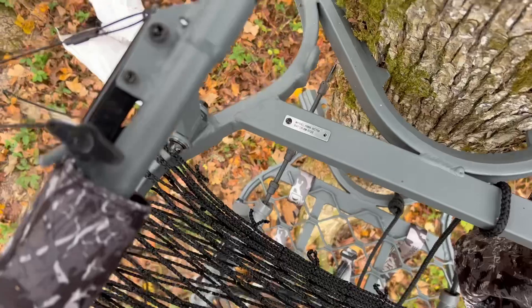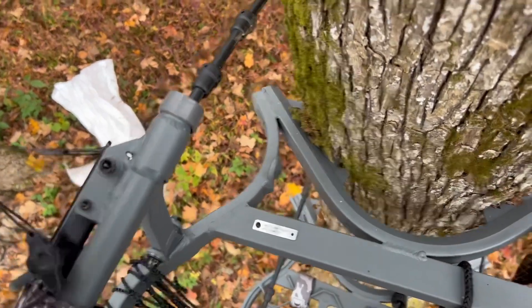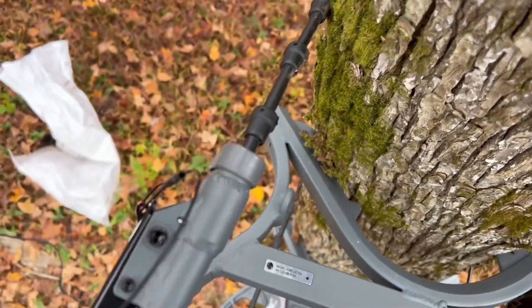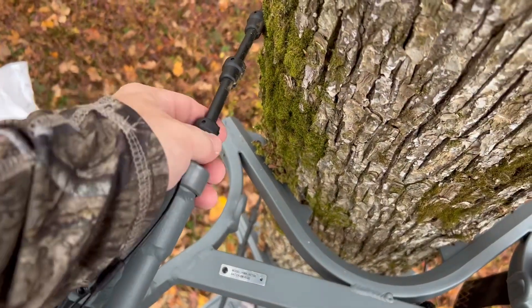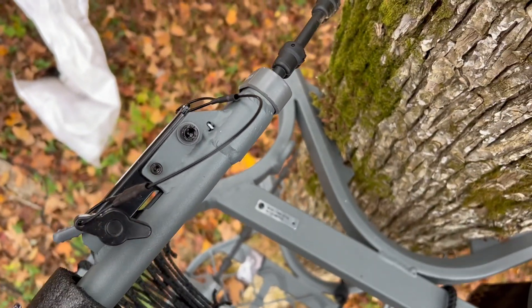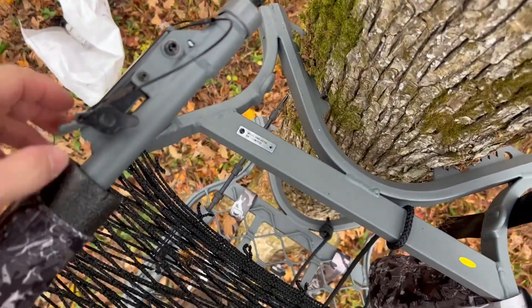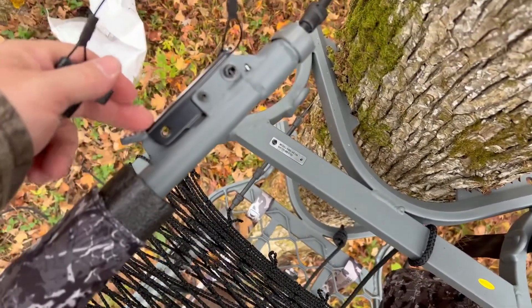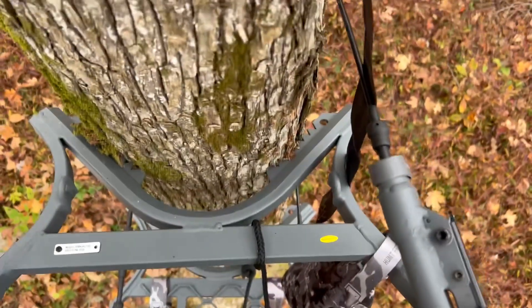Now there we go — it's in. I don't know if this is on all Summit stands or just the Goliath, but these here lock into the tree and it's not going anywhere. I feel a lot better about these cables, just like with the Goliath. This little safety feature right here does make me feel a whole lot safer. I don't think I can push on this and have it go anywhere. Basically, it flips down to hold the cable in place, and you put a little pin in there to make sure it doesn't pop open — it's on both sides.